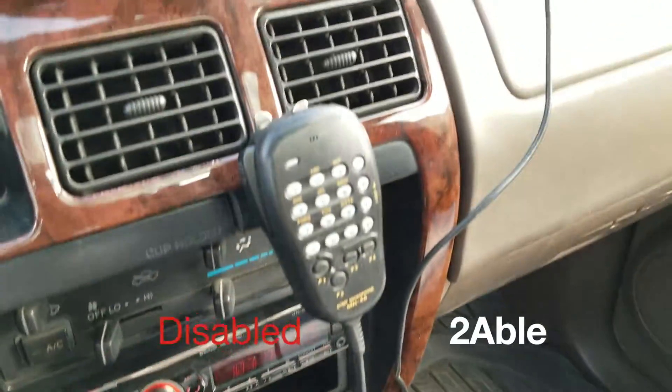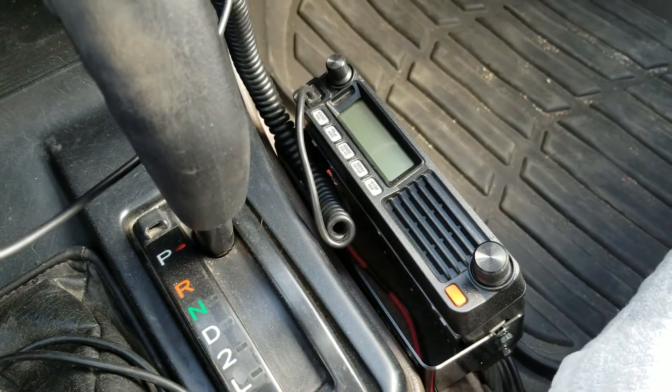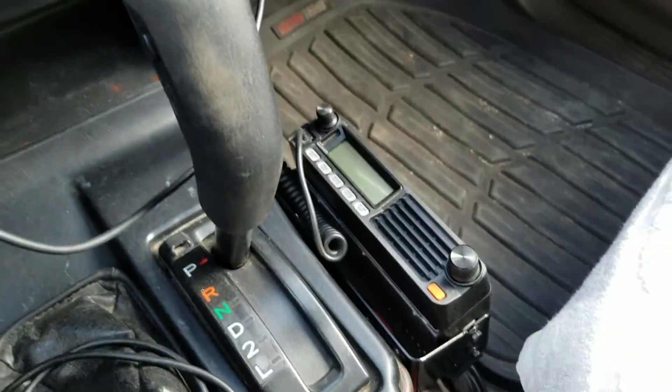In this video I'm going to show you how to program a repeater into your Yaesu 7250 and just how to use a repeater basically, how to program all the parameters.